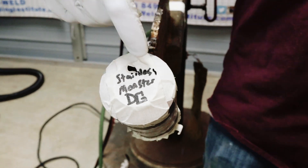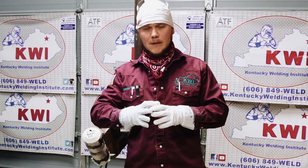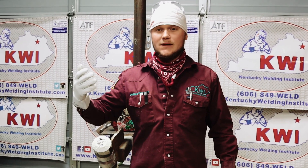It's very important to have that weep hole because when you're running your root and you get ready to start closing it up, that argon is going to start pressurizing. And if you don't have that weep hole, it can actually blow out the top of your root, causing you not to tie into your top tack — lack of fusion, incomplete penetration.